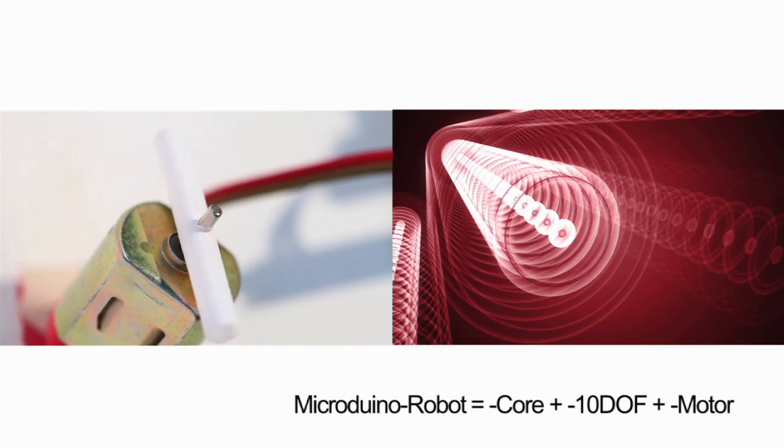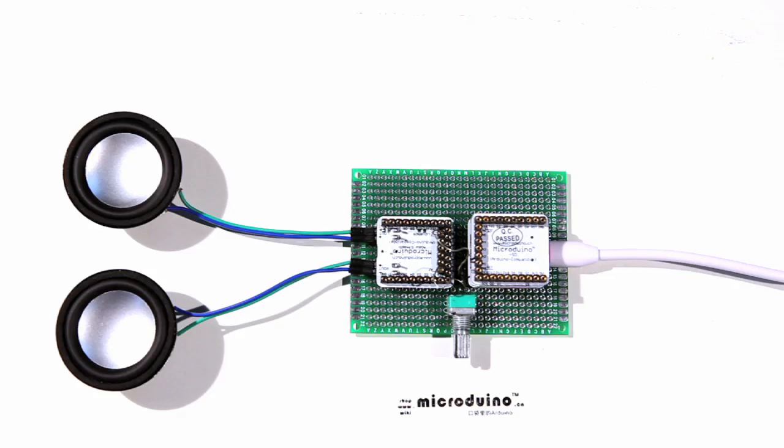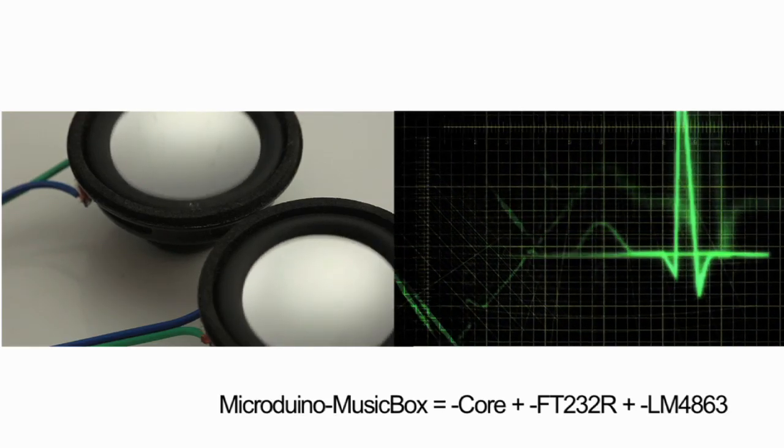The Micro Duino series can be used for prototype development, low volume production, and realizing your ideas.